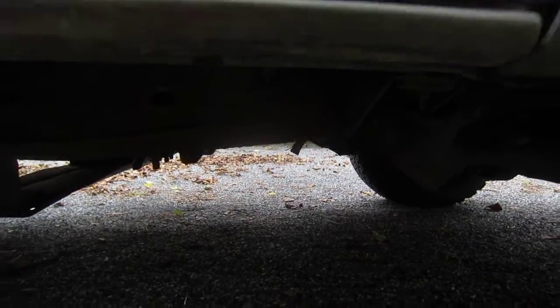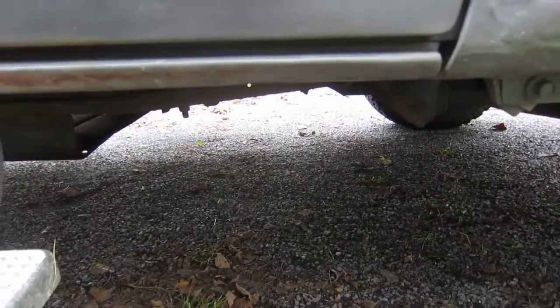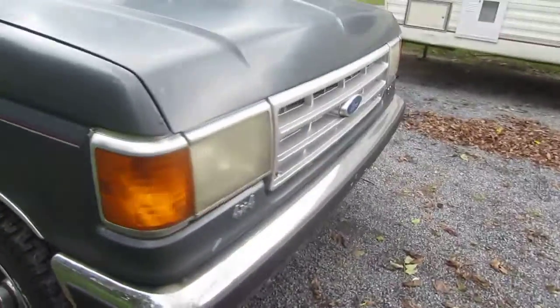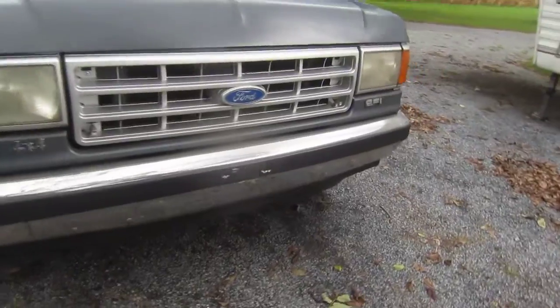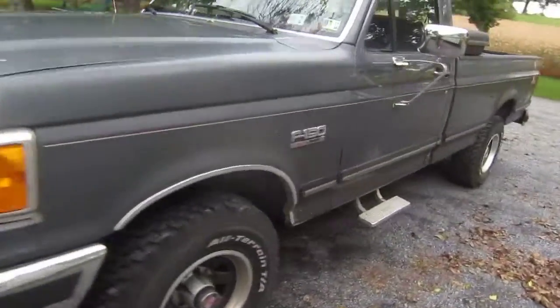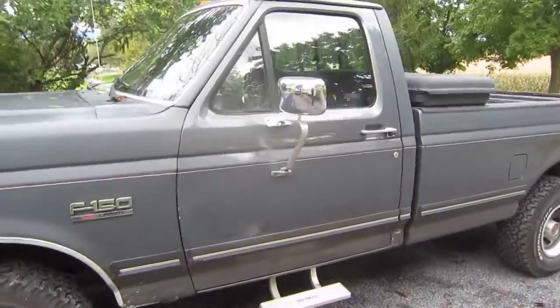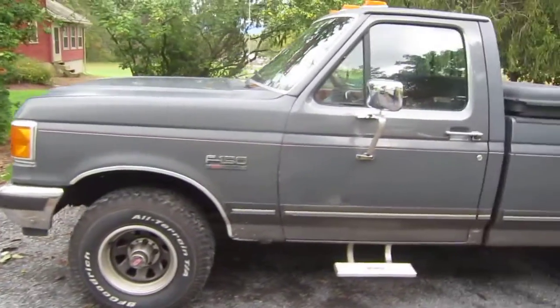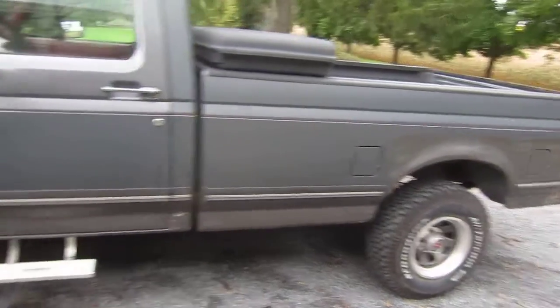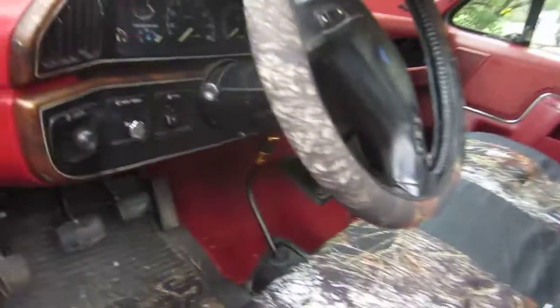I'm not going to go all the way under it, because I have a separate video on that anyway if you want to check that out. But both cats were removed, and it has a stock manifold, and then it goes to a Thrush glass pack. Like I said, I have a separate video on that if you really want to see it. So yeah, that's basically it. I know this video isn't going to be that long, but I still figured I'd get it out there. I never made a separate video on this, so I guess I can just start it up, and that's basically it.